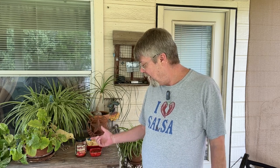Well, there you have it folks — another Salsa Saturday. Santa Fe Cantina Salsa. If you find it, give it a try. See if you like it. Thanks for watching.